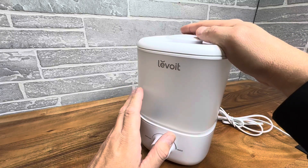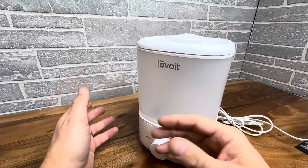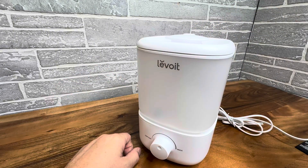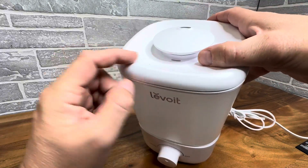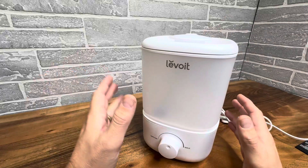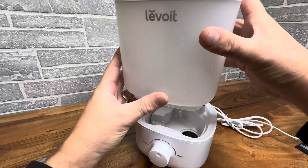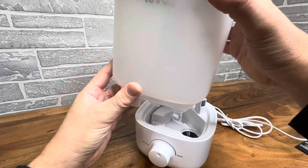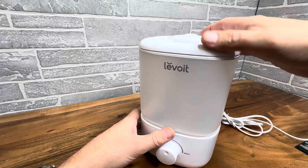Very, very quiet, and one of my favorite things is it is top fill. You do not have to take this apart or carry it over the sink. You can simply bring a water jug over here and pour it right in the top — it goes in these holes and you can fill it right back up, without leaking water everywhere.